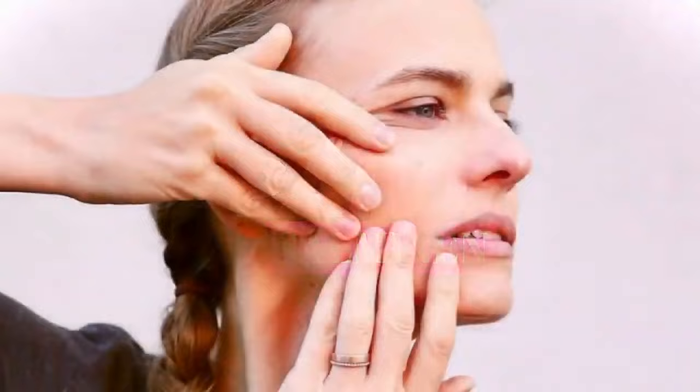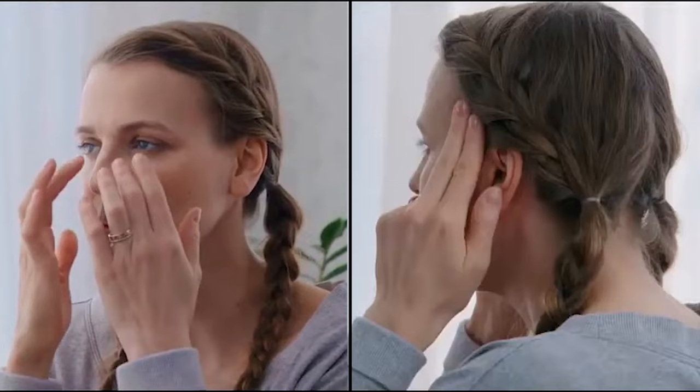Let's learn a quick gua sha massage for the lower face. If you have time for a longer gua sha massage I'll link the video here, but you can get plenty done in under one minute if you concentrate on the lower part of the face.